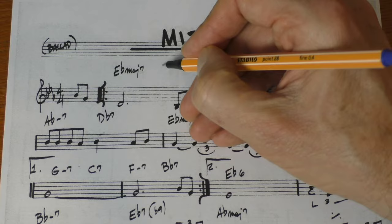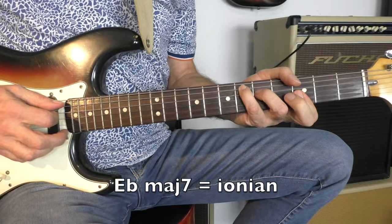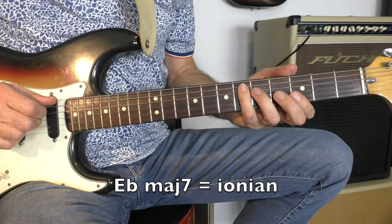Misty is in the key of E-flat. So the first chord is the I chord, and since it's the tonic, we play the Ionian scale, the E-flat major scale. The first chord is the tonic E-flat major 7, and of course we play the E-flat major scale, the Ionian scale, over it.